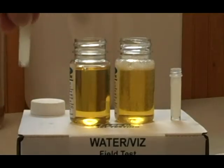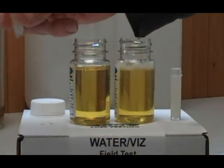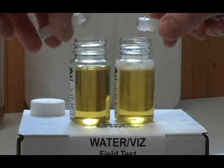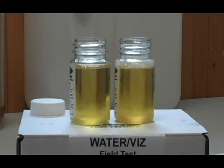We're going to add our water indicating solutions. Make sure these are mixed up well — give them a little flick and a mix when you get them to make sure the solution is mixed up. We're going to add those directly to our two samples, and then we're going to cap and shake.